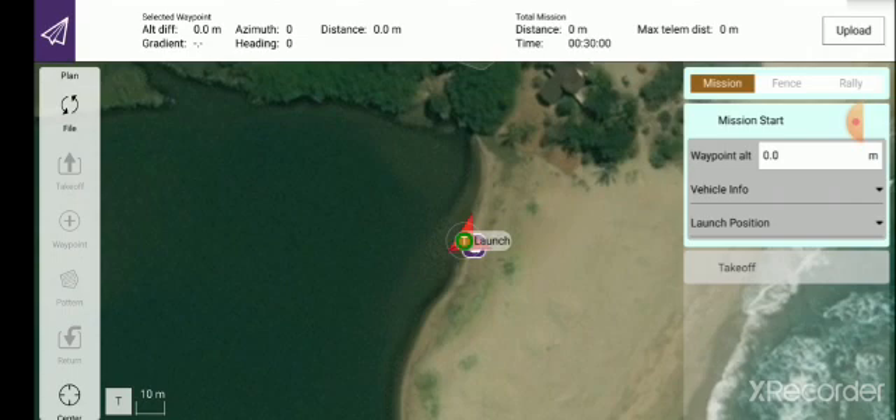On the right hand side, now that I've connected to the boat, the red arrowhead represents your boat and the point of the arrowhead is the direction or where the boat is facing. If I turn the boat you'll see the arrowhead actually moves. It's very important to connect first, point the boat in the direction you want it to travel, and then create your mission with the arrowhead as the reference point.